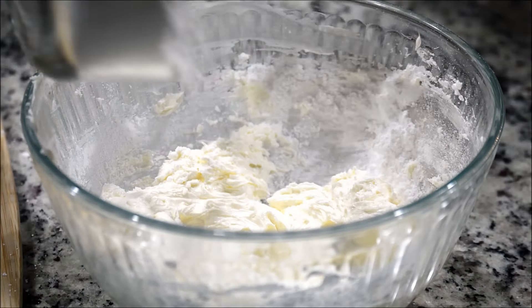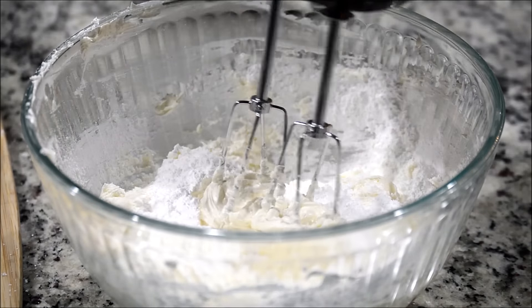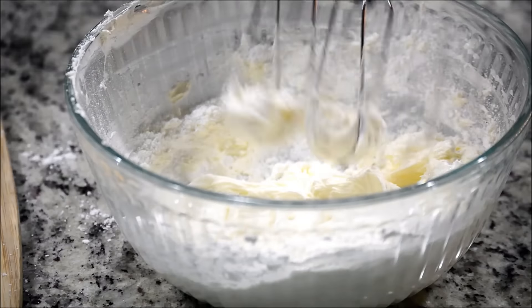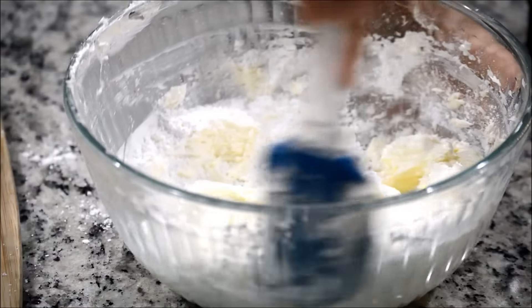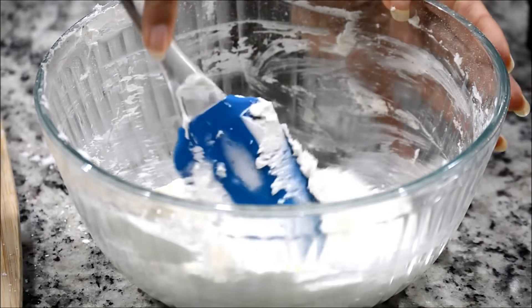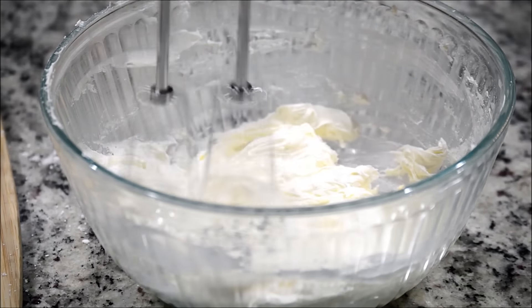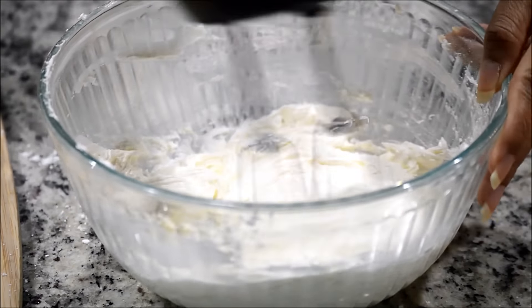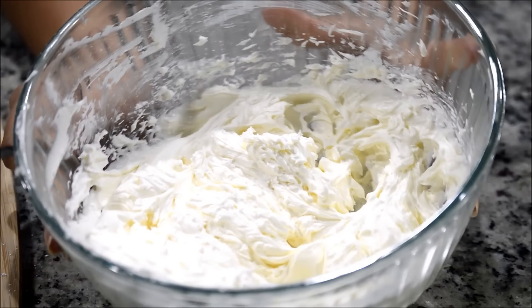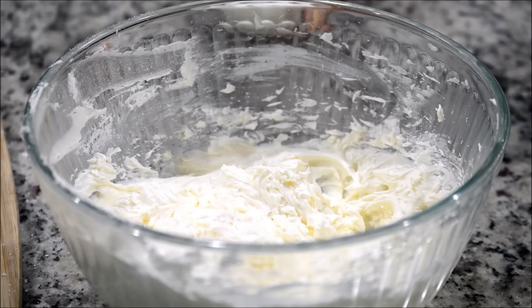Add the rest of the sugar and beat it, scraping down the sides as you go. All the sugar has mixed in very well, and now I'm going to add milk depending on the consistency I need.